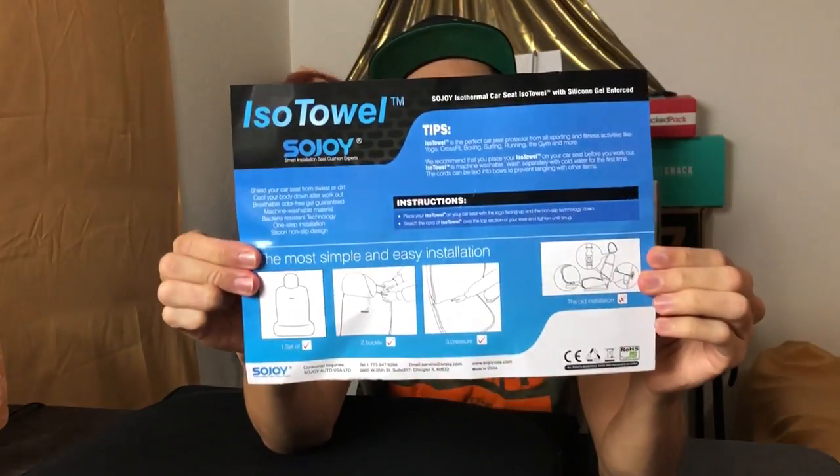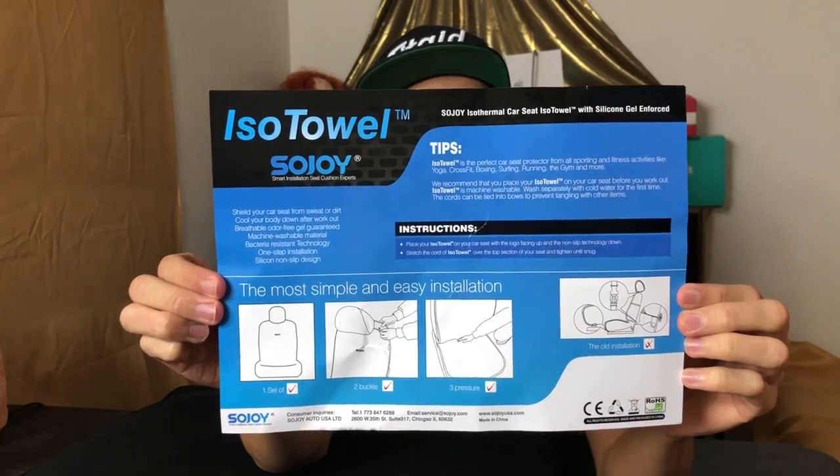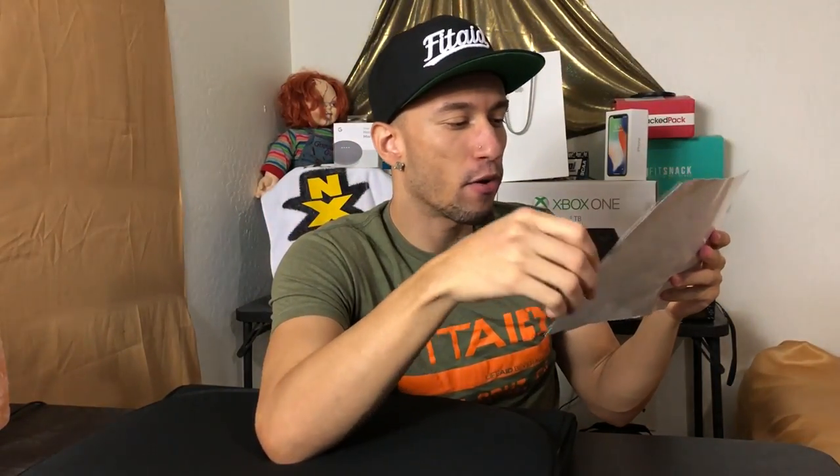We've got the instructions and everything right here. It says: place your ISO Towel on your car seat with the logo facing up and the non-slip technology down, then stretch the cord of the ISO Towel over the top section of your seat and tighten until snug.